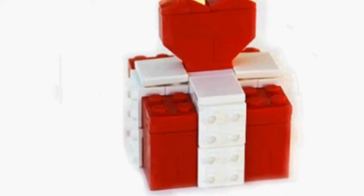Build your gift with Lego bricks. This red Lego brick box is perfect for storing jewelry or any little treasure.